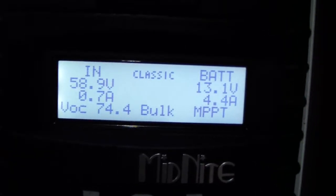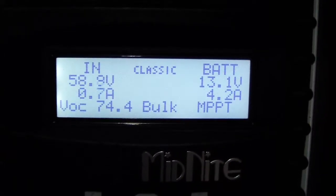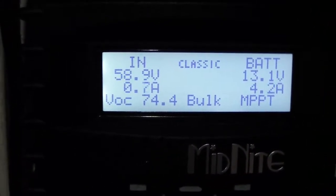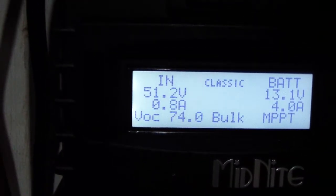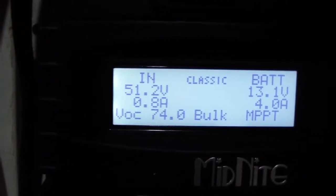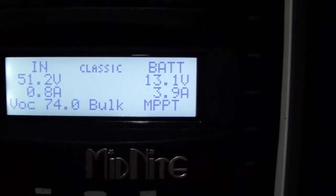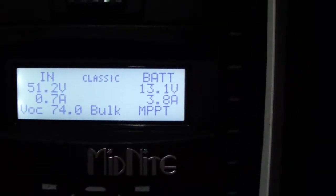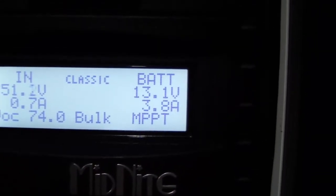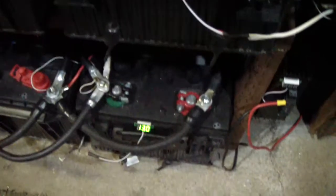It's a cloudy day — beginning at 75 volts from the panels, 0.7 amps. It's converting that voltage to 51, 52 volts at 4 amps sending to the batteries. The battery voltage is about 13 volts, 13.1.